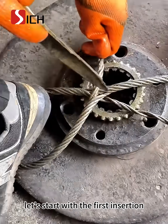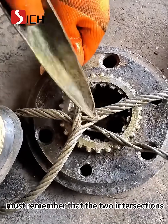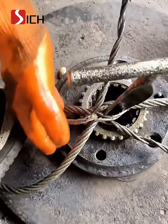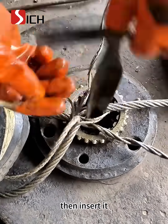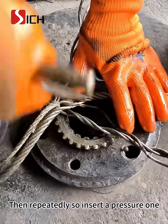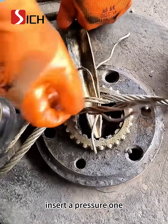Let's start with the first insertion. When we insert the first plug, must remember that the two intersections of the two plugged in. After insertion, let's pick out the nearest one of the three, then insert it. Then, repeatedly, insert a pressure one, insert a pressure one.